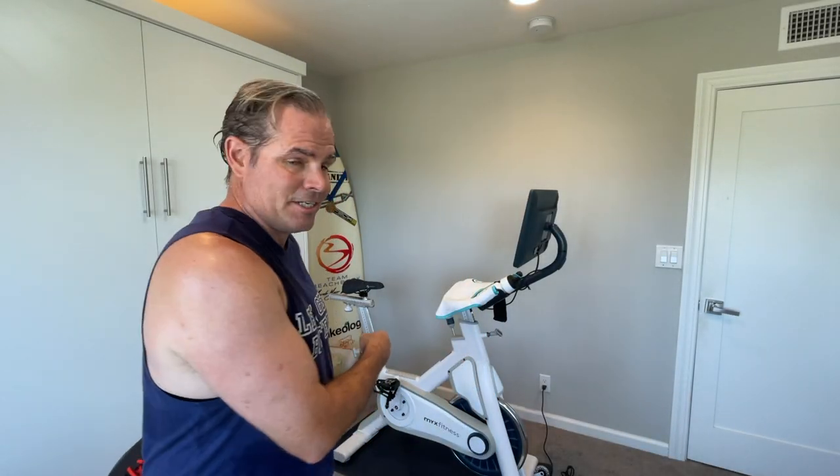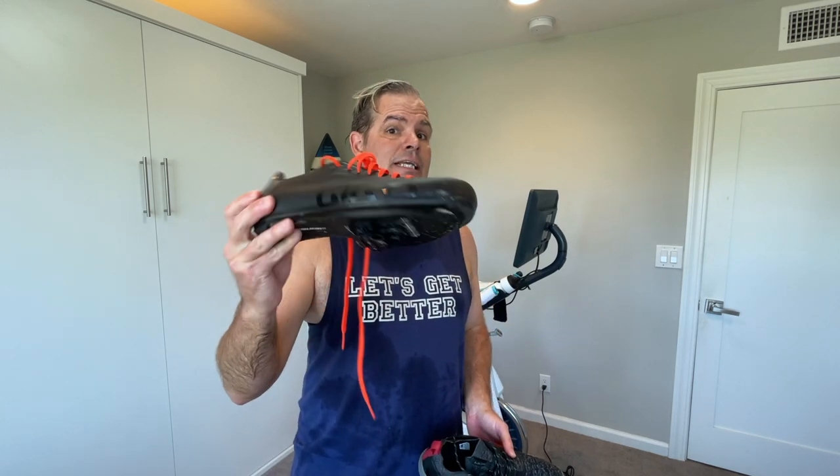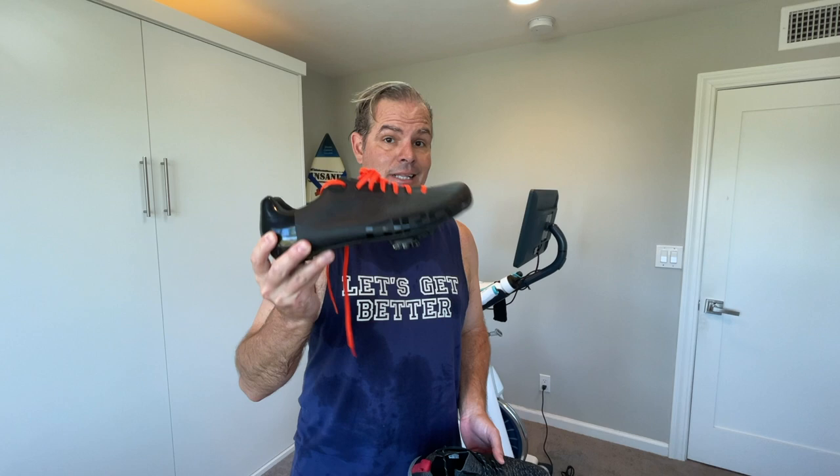My name is Dave Ward. This is a lot of sweat. That is a stationary bike from Mix Fitness. This is a proper road cycling shoe with a cleat in it, and this is not. Let's talk about why you might want to think about getting a pair of something similar to this.